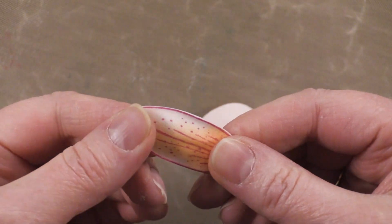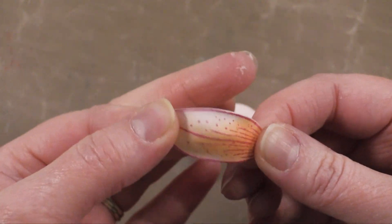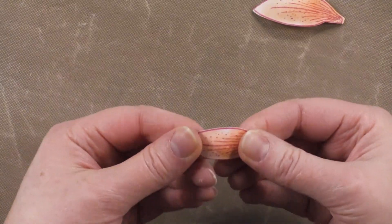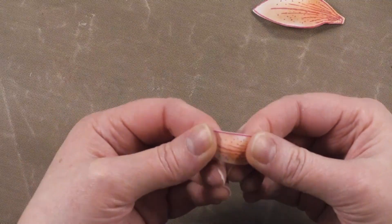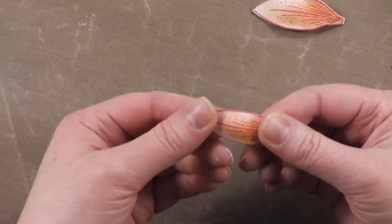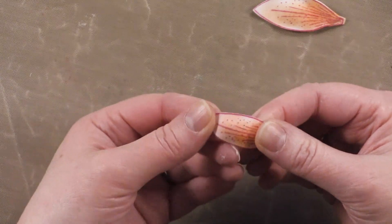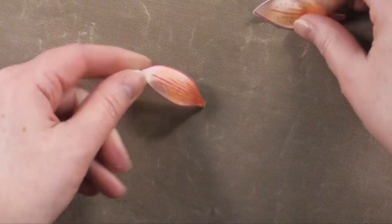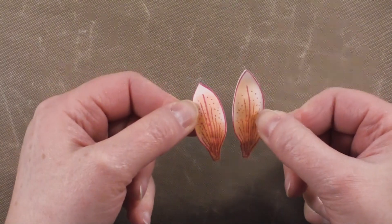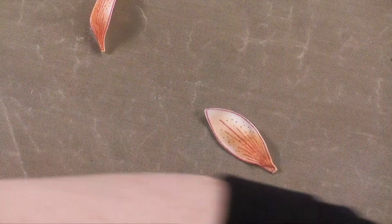Now I'm going to just sort of stretch them a little bit and curve them so that they go like that. There's no big hurry — you don't have to do this while they're still hot. I usually do all five at once to make one flower at a time, and they're still very moldable at that point. Here's probably why I shouldn't have done two at once — this one ended up smaller than the other one.